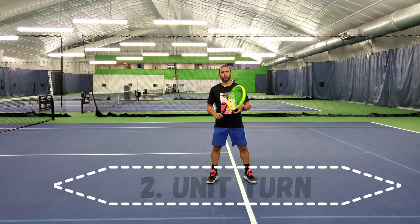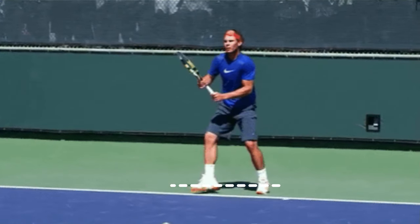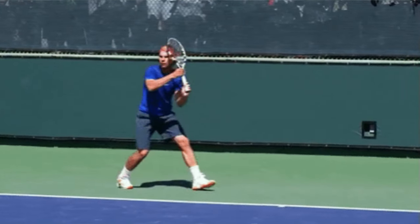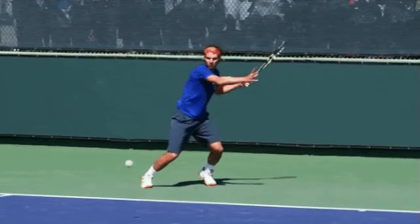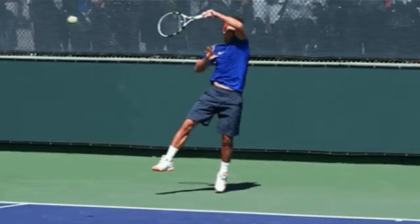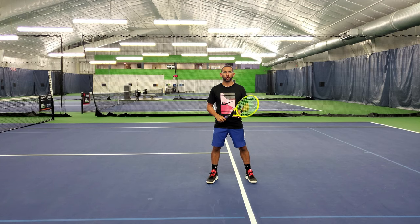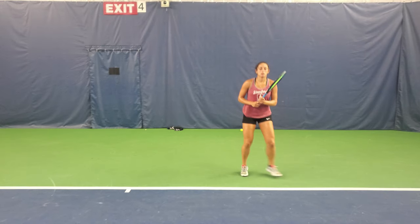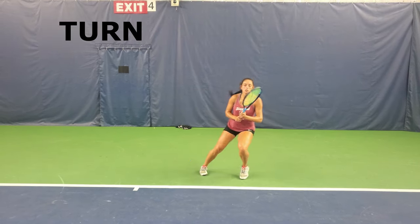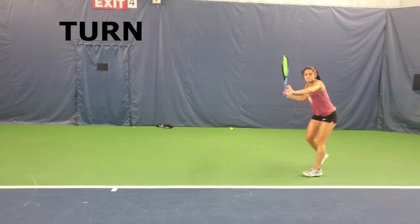The second step is the unit turn. After you do the split step and you determine that you have time to run around your backhand and hit an inside-out forehand, the next step is to turn the shoulders with the racket above the grip and your non-dominant arm across your body in order to create an efficient and balanced unit turn. An efficient turn will help initiate the coiling of the body that will allow you to uncoil it when hitting the ball. A good drill is to start with a nice ready position, then work on your split step nice and wide, and turn your shoulders to simulate the perfect unit turn.